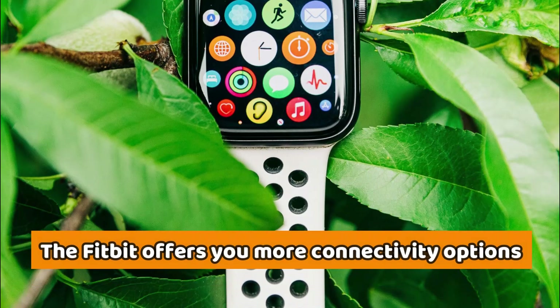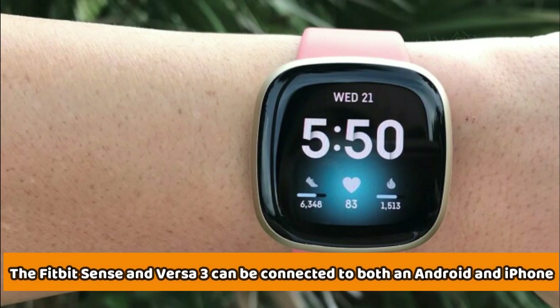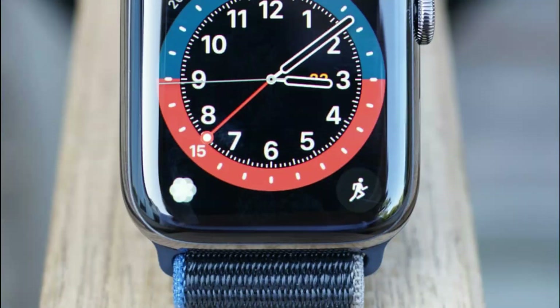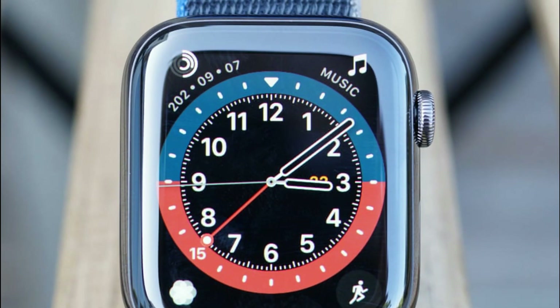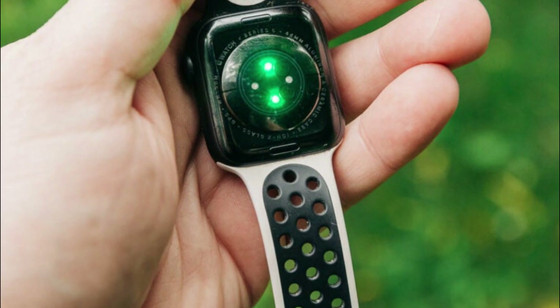The Fitbit offers you more connectivity options than the Apple Watch 6. The Fitbit Sense and Versa 3 can be connected to both an Android and iPhone, but the Apple Watch 6 can only be connected to an iPhone. This limits you if you have an Android phone and want to go with the Apple Watch 6.